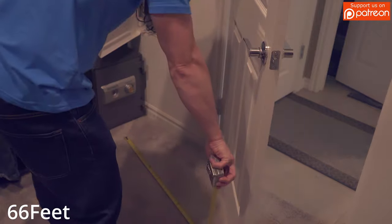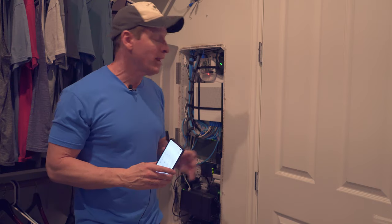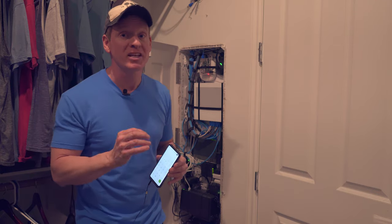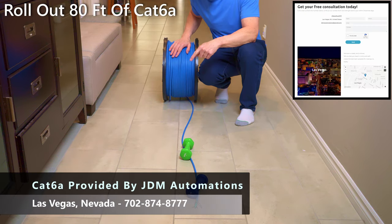Doing all the math, getting the wire from the access point to the switch is 75 feet of cable. We're going to plug that cable right into our 8-port PoE switch from Ingenious, and this will power our access point with PoE. We're going to roll out 80 feet of this Cat6A cable.